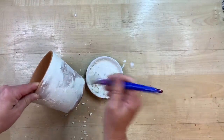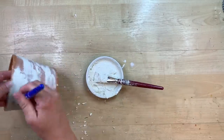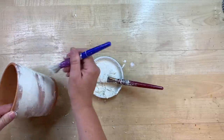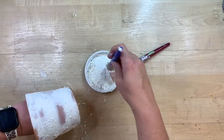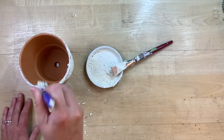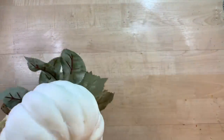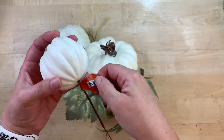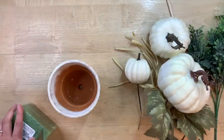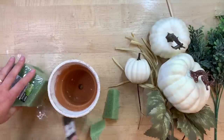I brush the baking soda mixture onto the pot, but then I find a better method — taking a stencil brush from Dollar Tree, dipping it in the mixture, and pushing up and down to stipple it on. I'm applying it pretty heavily because I want that heavy texture, while still letting some of the terracotta show through. You can do it as heavy or as light as you want — it's personal preference. This was my first time trying this technique and I think I got a little heavy, but I do like how it turns out.